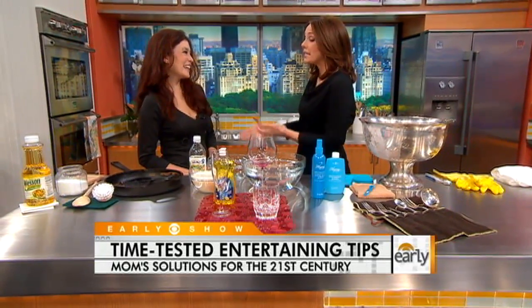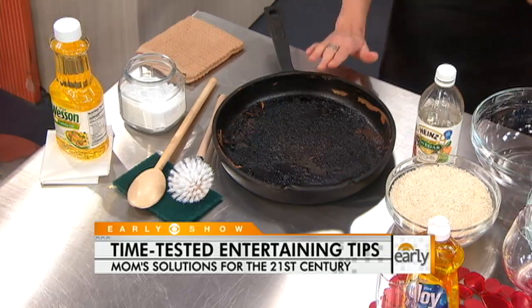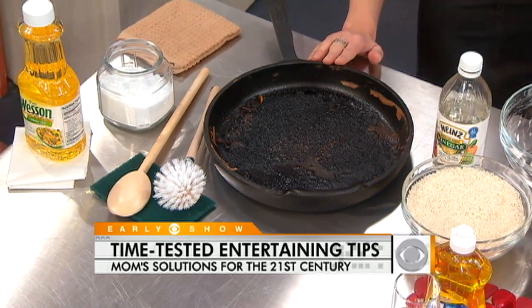We're going to start off with the cast-iron skillet, which is the staple of Southern cooking. It's a cornerstone of Southern cooking because it naturally seasons your food, it's non-stick, and it's virtually indestructible. However, it can be a bear to clean.